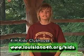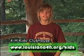Want more ideas? Visit the 4-H Kids Clubhouse at Louisiana4h.org/kids.